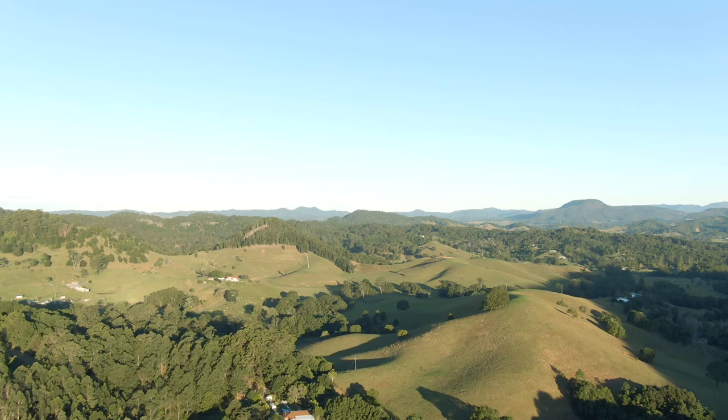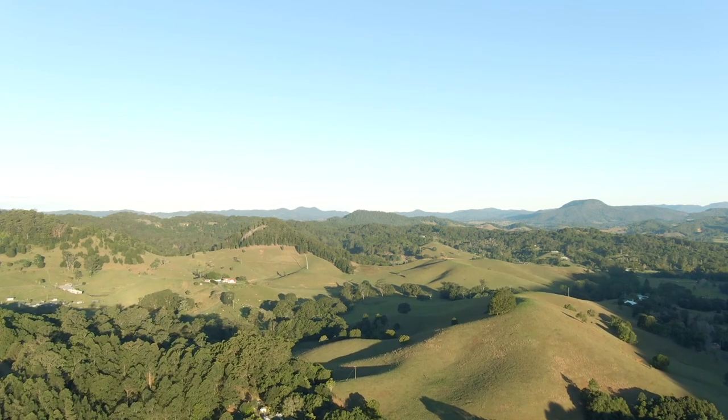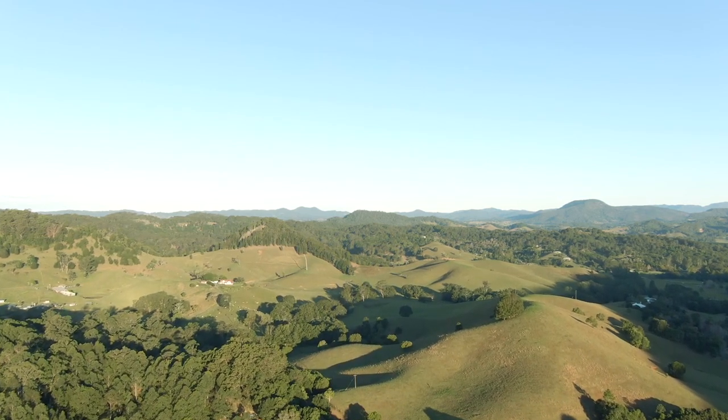We're asking people to be on the lookout for pasture dieback, and if they suspect it, to get in contact with us — either NSW DPI or local land services. This is really just to help us track the spread of the condition so we know more about it and can be more targeted with our research into pasture dieback.